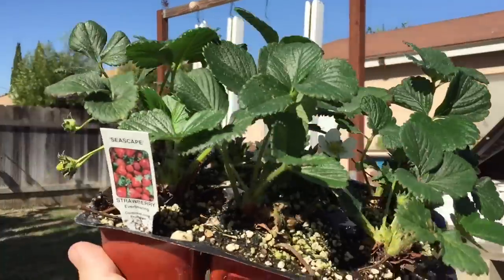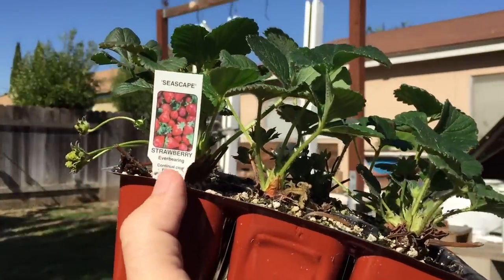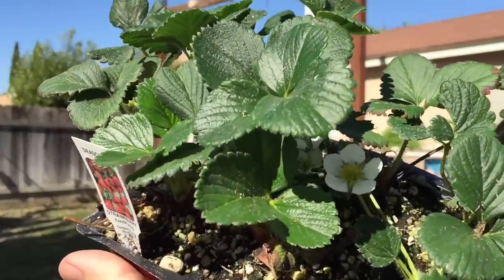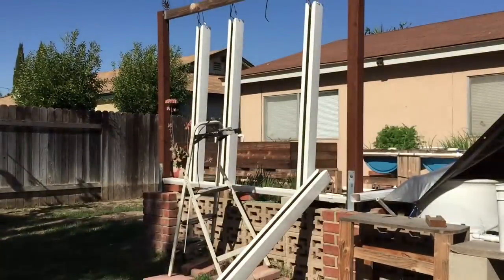Hey everyone, Matt here with Home Farm Ideas. Today I'm going to be planting out some ever-bearing strawberries in my zip grow towers. Let's do it.